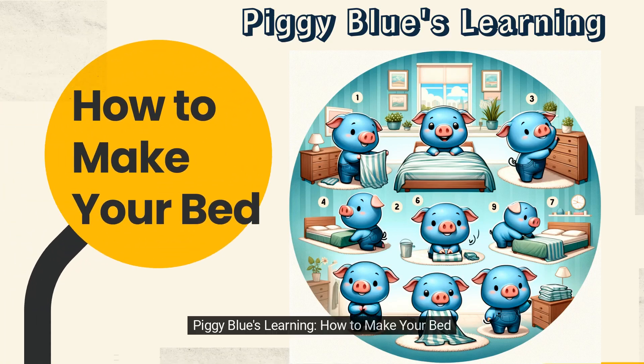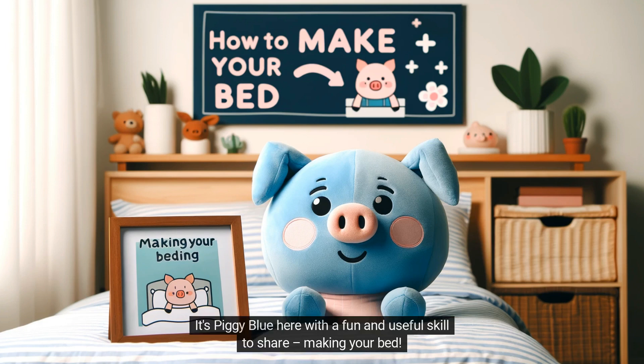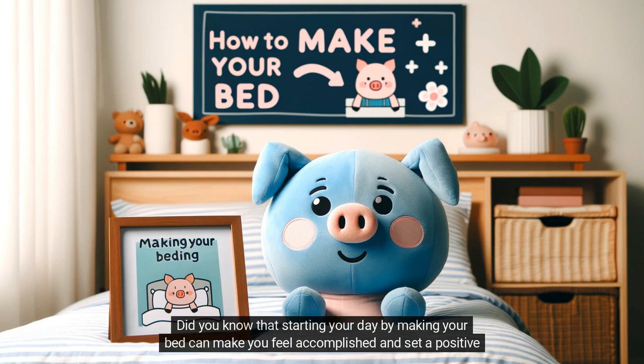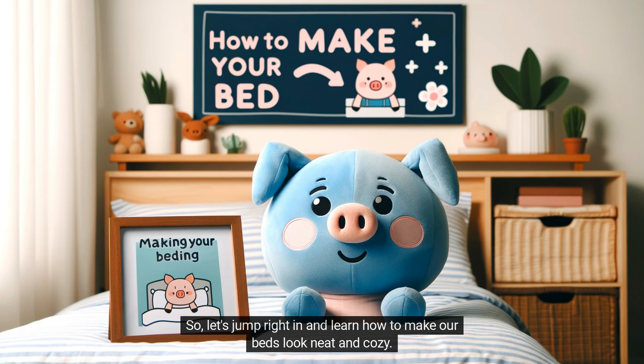Piggy Blue's Learning: How to Make Your Bed. Hello, young friends! It's Piggy Blue here with a fun and useful skill to share — making your bed. Did you know that starting your day by making your bed can make you feel accomplished and set a positive tone for the rest of your day? Plus, it's super easy and quick. So, let's jump right in and learn how to make our beds look neat and cozy.